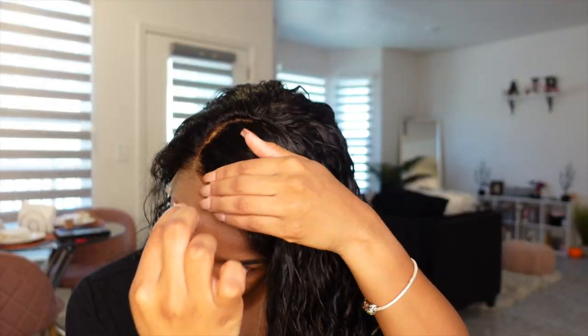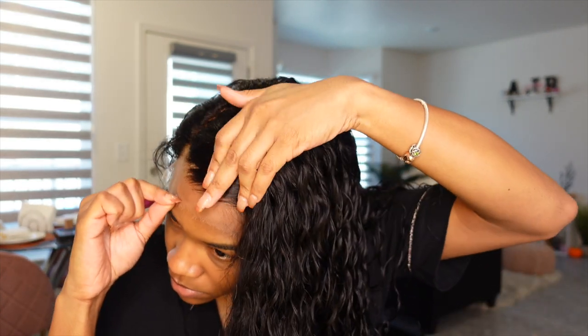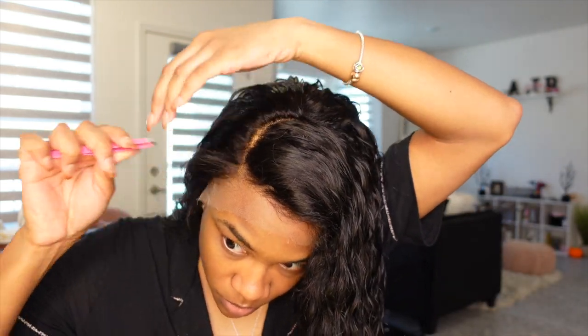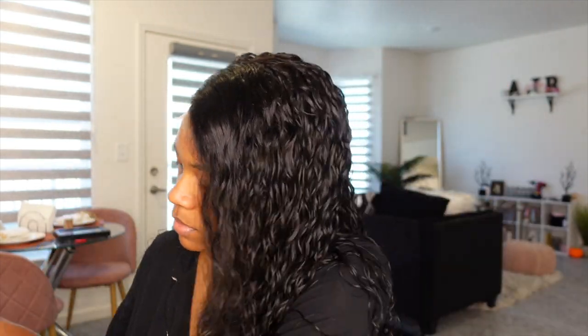This wig did come already pre-plucked, but I did go ahead and pluck just a little bit more in the front and on the side since I did a side part. If I had done a middle part, literally no plucking would have needed to be done. But since I did a side part, I wanted to pluck just a little bit more to mimic the hairline a bit more.